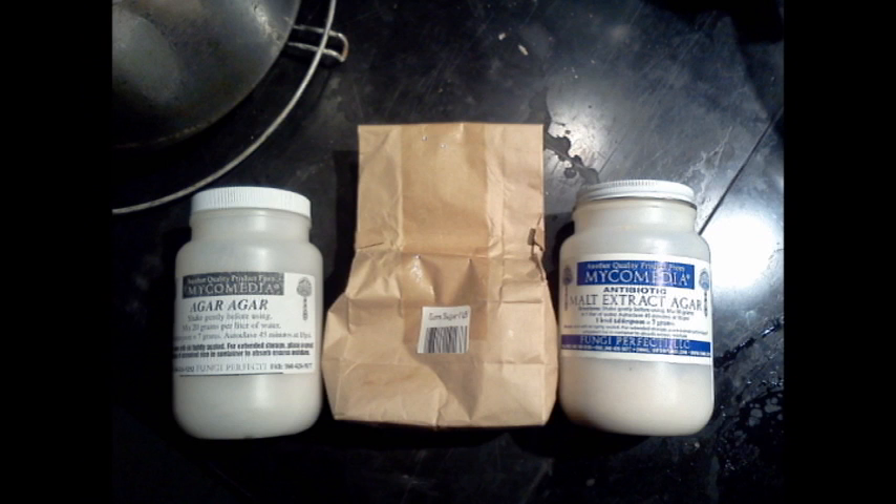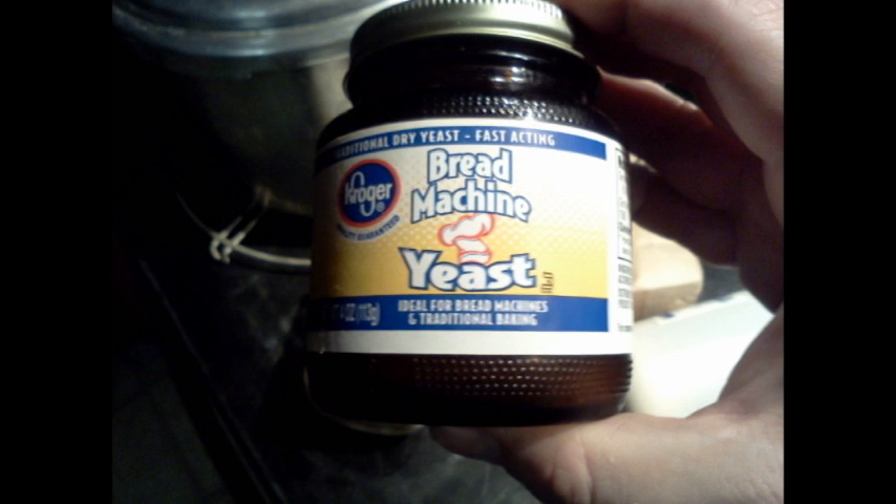Here we have some regular agar, some antibiotic agar, and some dextrose. These will be some of the items used in making cultures and liquid cultures. There are all kinds of recipes, especially with the types of sugars. You'll also be using yeast as well. You're also going to need a set of digital scales to measure all the ingredients for your culture work. You definitely want scales that can measure down to the tenths of a gram because you will need some detailed measurements.